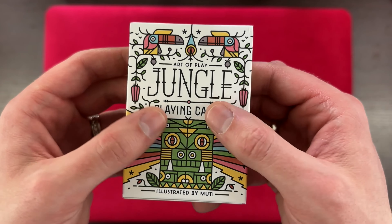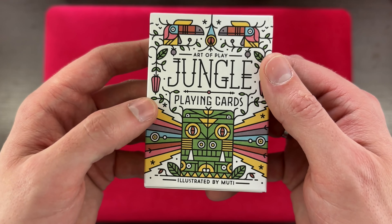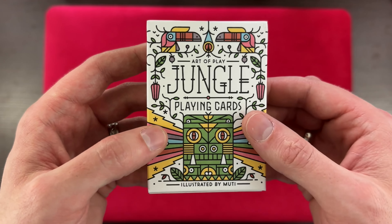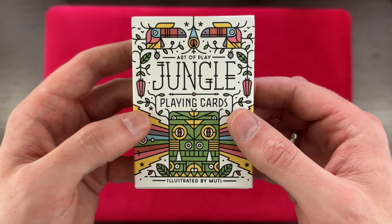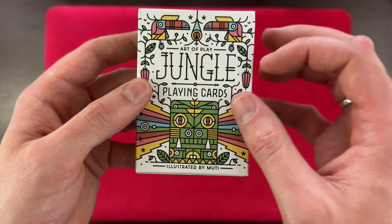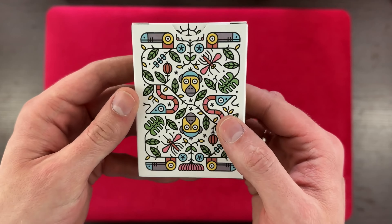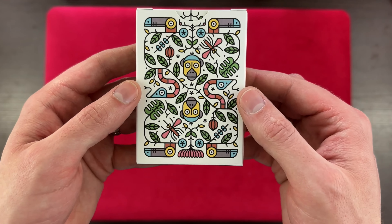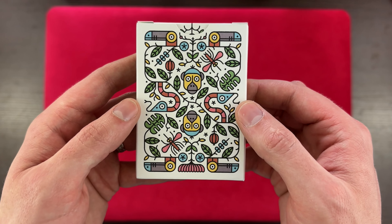Alright, let's take a look at this tuck box. We have Art of Play Jungle Playing Cards. There's definitely some embossment going on. They're using pastel colors, which I really like — it gives it this watercolored type of look, almost washed out, but the colors are definitely picked very specifically to go along with this deck of cards. I really like this artwork. And on the back we can see the back design with these monkeys, some snakes, some toucans, along with some bugs and possibly some other special touches as well.